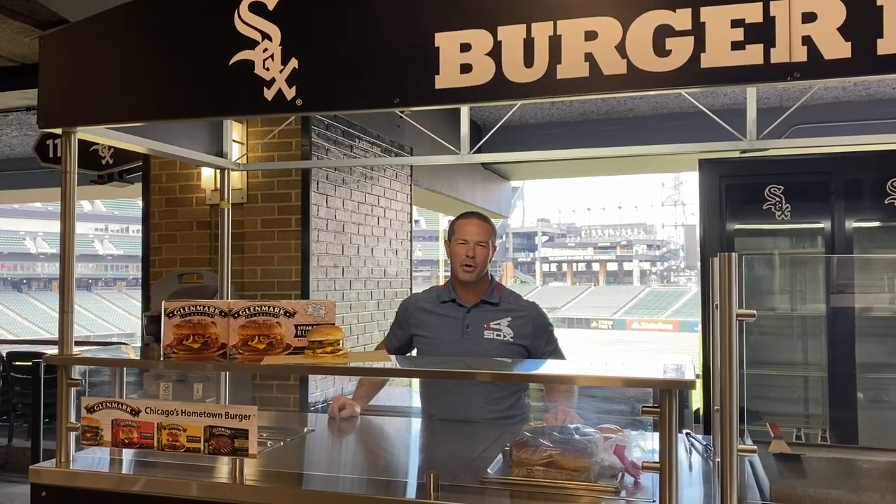Hi, White Sox fans. My name is Joey Nigro. I'm the general manager for Delaware North here at Guaranteed Rate Field, home of the New Chicago White Sox. And while we are missing baseball right now, we too are missing you in the ballpark and serving you some of our great signature items.